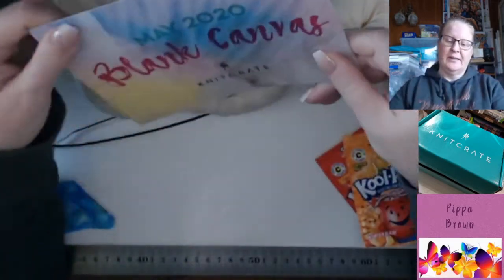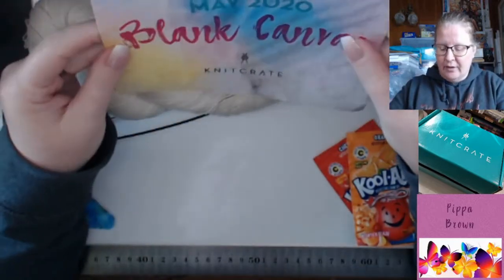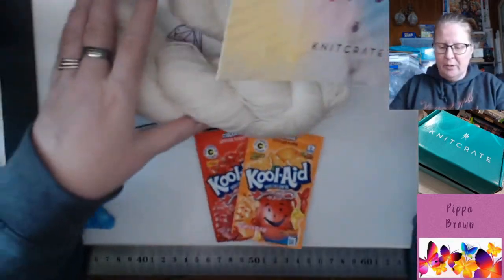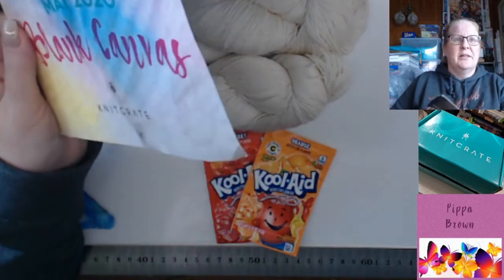Right, this is the Maybox. I haven't seen any sneak peeks or anything else on this — that's why I was kind of... I got the envelope this morning and my husband said, oh, it's a package for you and a package for me, which is always a little bit exciting.